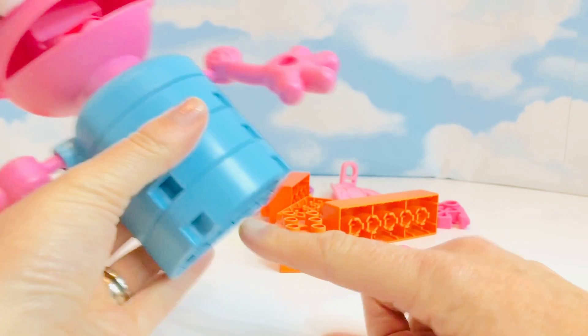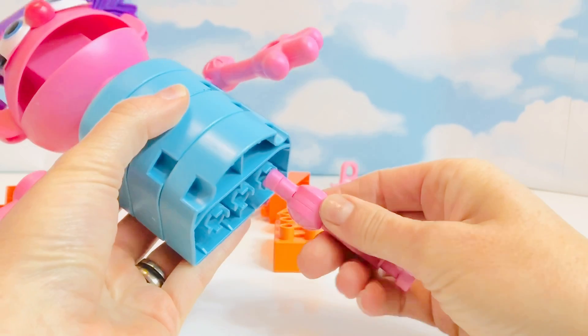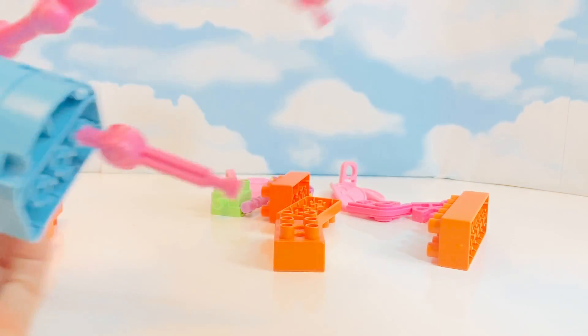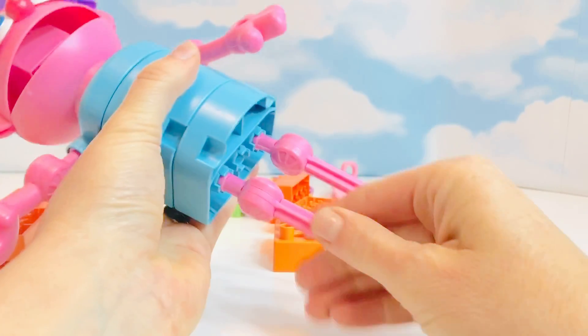What's next, tiny fans? There are three holes on the bottom, but she only has two legs. We'll put one of the legs on this side and the other leg on this side, and in order for her to stand up.